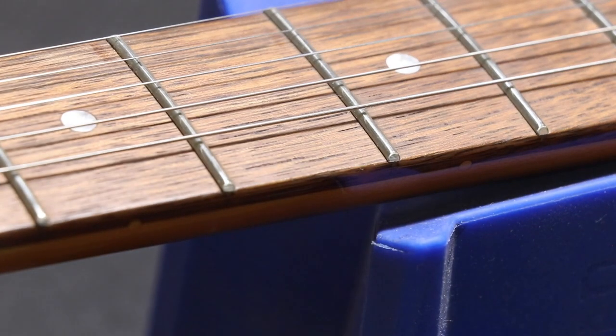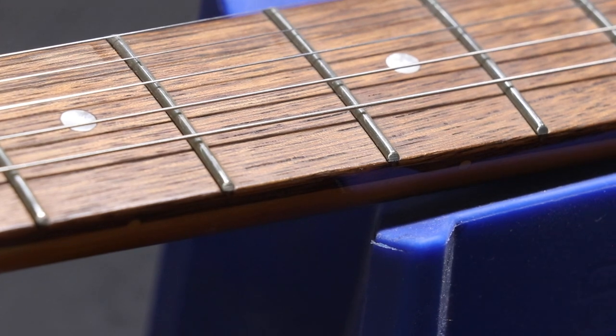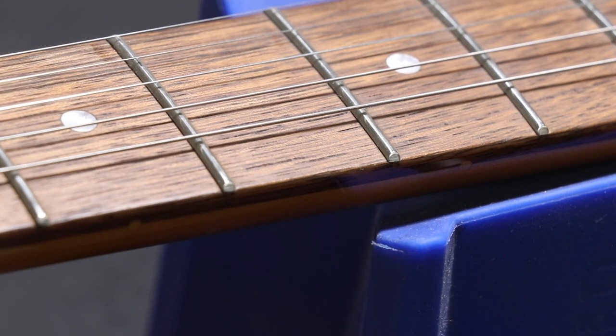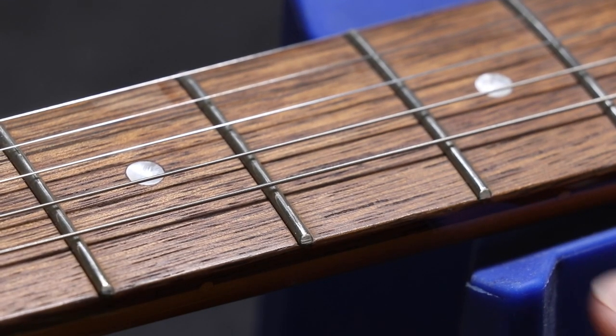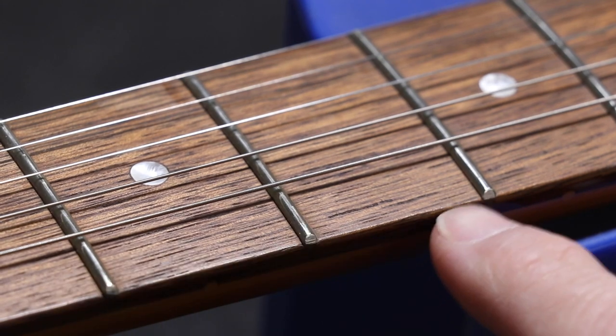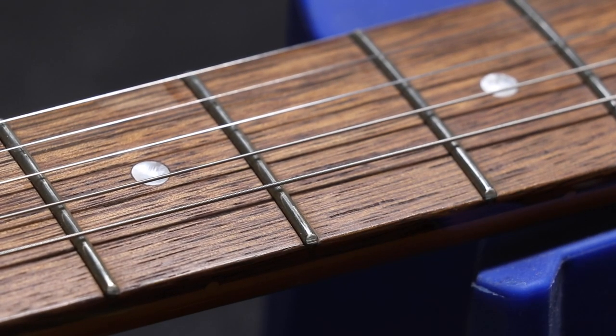Fret end sprout is a common factory issue. I'd recommend loosening the strings — you can take them off entirely. It's a good idea to just do this when you're changing strings. Some people even take their neck off so they can work freely without worrying about the body. Also a good idea to wear some gloves in case the file slips into your hand — that's happened to me before.